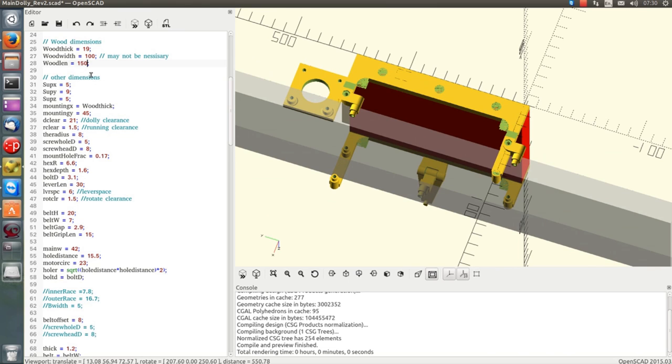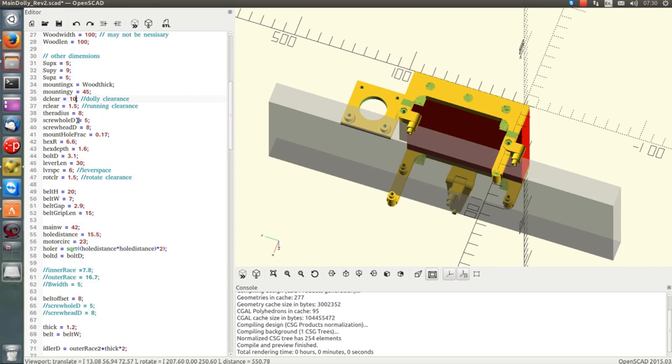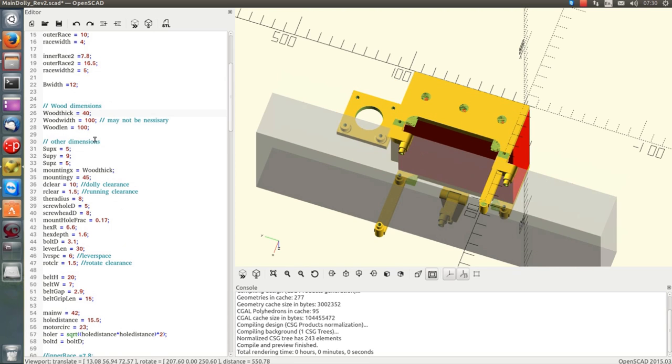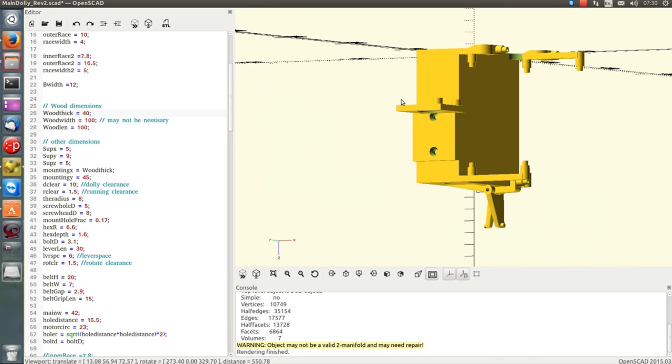This is modeled in OpenSCAD and everything's parametric. So if you wanted the carriage to be shorter, you can do that, or I can bring this clearance down here. Or if you were using an entirely different piece of timber, or a piece of aluminum or steel that's a lot thicker, you can just pump those dimensions in and it should pump out the model for you — it renders to this.